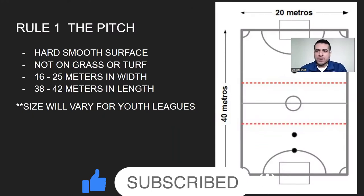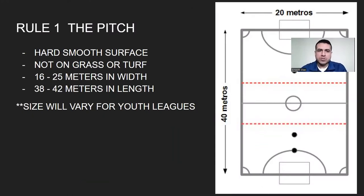In futsal, the playing surface must be hard and smooth — not grass, not turf. The size will vary, especially in youth futsal leagues playing in different courts and areas wherever they can find space. For professional leagues, it's going to be between 16 to 25 meters in width and 38 to 42 meters in length. Those are the professional sizes.